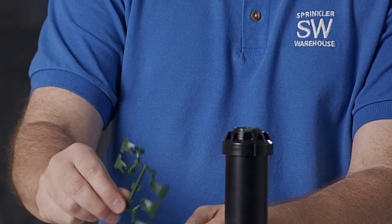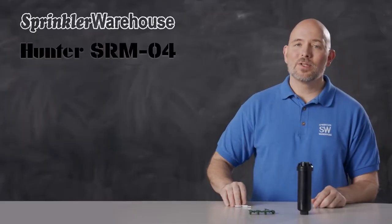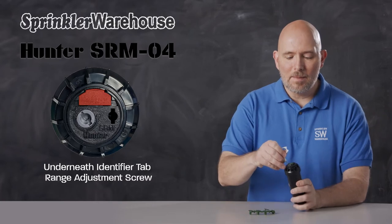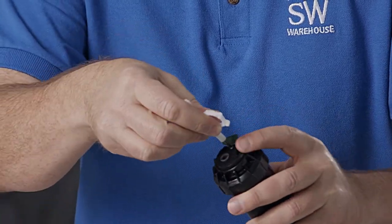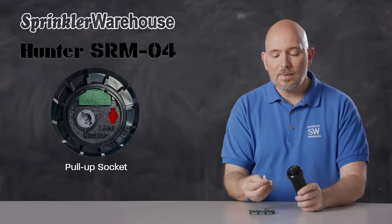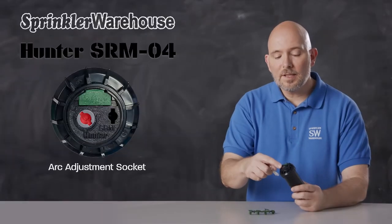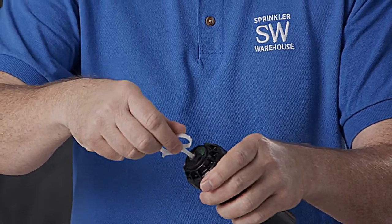This rotor comes with this set of nozzles right here. Adjustments are made using the Hunter rotor tool. Let's talk about the various adjustments. Underneath the identifier tab is the range adjustment screw. This is the pull-up socket right here — use the plastic end of the rotor tool like that. And this is the arc adjustment socket; use the plastic end of the rotor tool to adjust that.